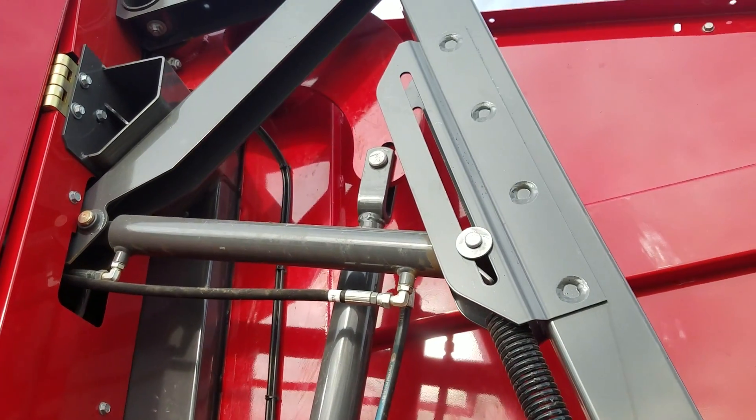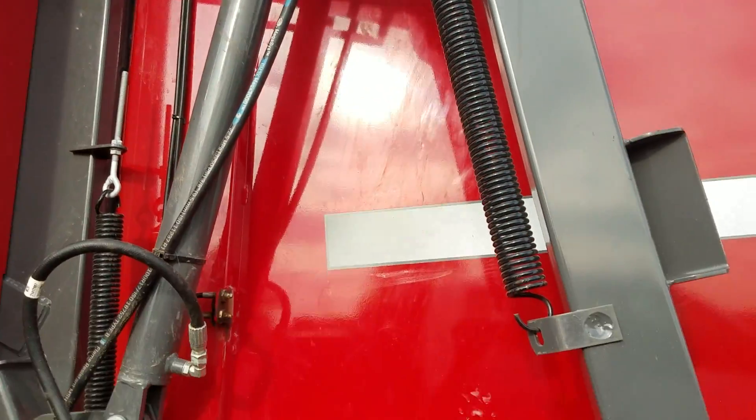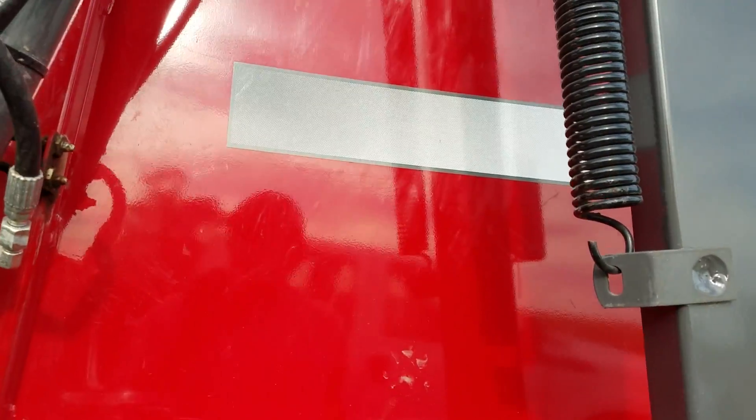There's your grease banks there. It's a hydraulic kicker — we'll see how well it works. I'm not sure about that spring, but we'll see.